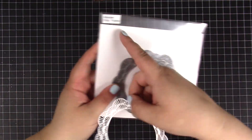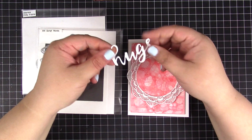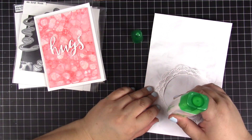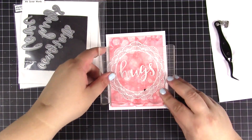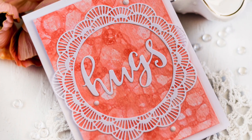Then I die-cut a white frame using the Freely Frame die, as well as a white hex word using the Script Word die set. And then I adhered both elements onto the card, finishing it off by adding several white crystals.